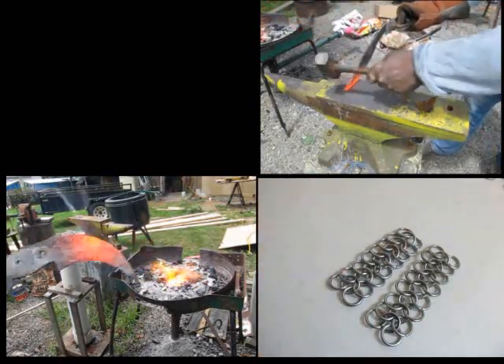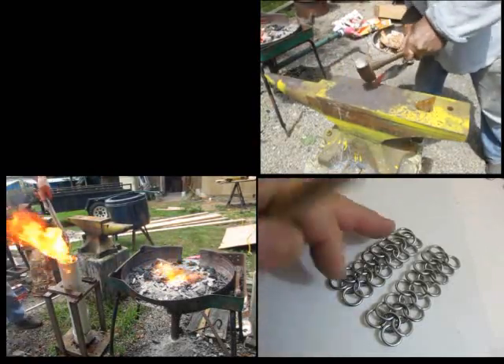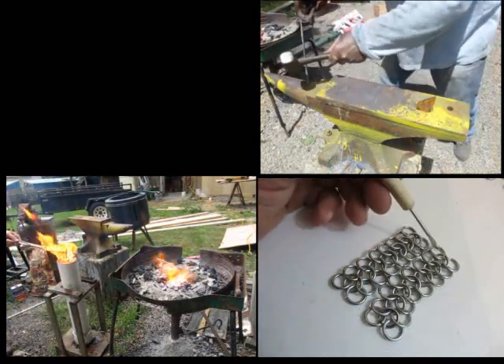Here are some more blacksmithing videos: chainmail, forge a knife, make chainmail, forge a karambit. And in the upper left-hand corner, coming soon — or if it isn't there already — is part two of this tutorial. Thanks for watching. Hit that subscribe button.